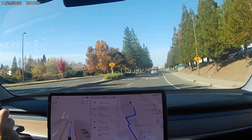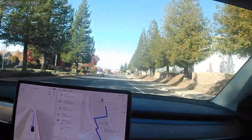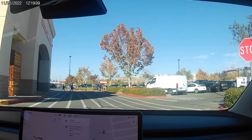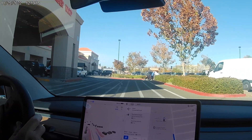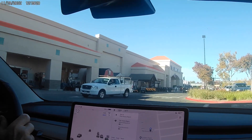This stretch coming up will be rocky. It's stopping — it says yield. Actually, stop and yield. It said stop, I saw the stop sign. Okay, what are we doing up here? It says stop on the ground again, so we'll see what it does.